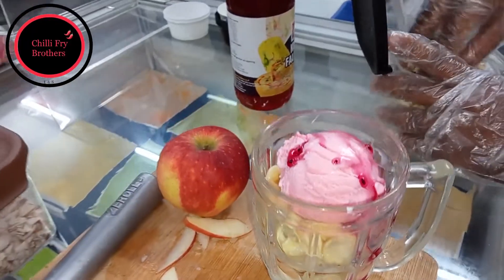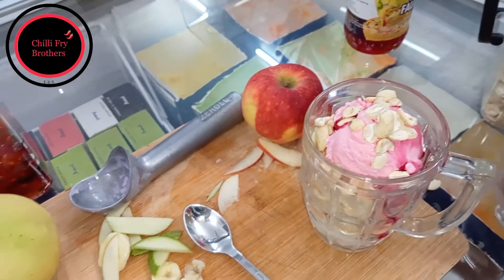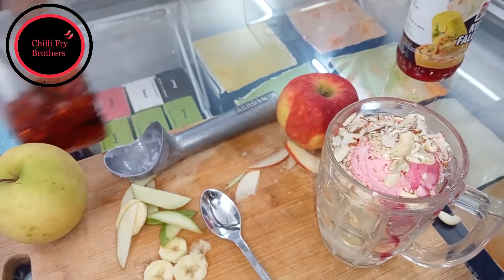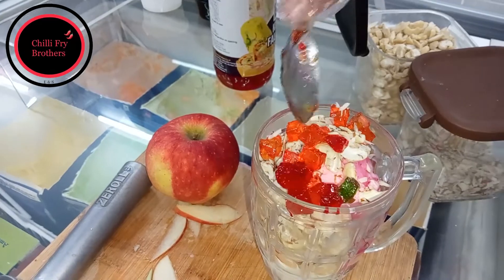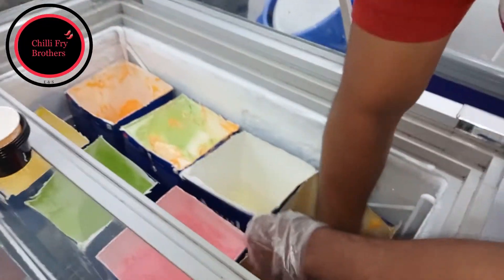Then some dry fruits — cashew nuts, some almonds. And jelly. What flavor jelly is this? It's a mixed flavor. And one more scoop of mango ice cream.